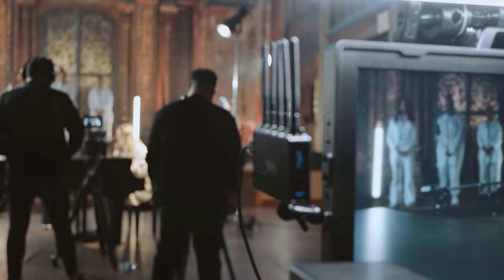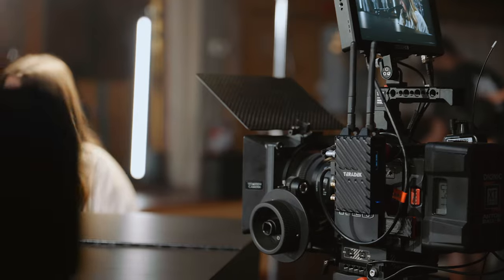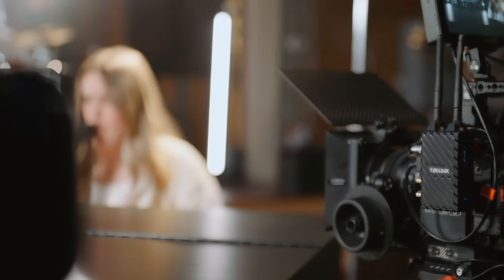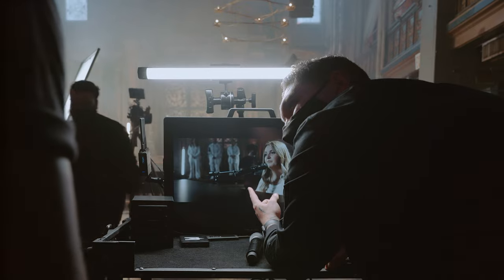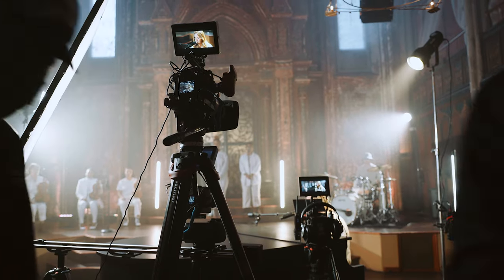We recently had the chance to use the Bolt 4K system with the Small HD Cine 24 production monitor. Having the client, creative director, and stylist on set being able to watch the performance in real time with zero delay lets us all make instant decisions without having to be huddled around the camera and intruding on the artist's performance.